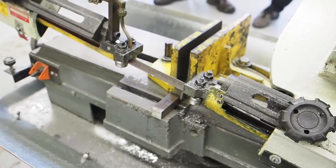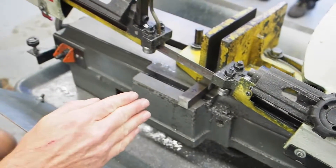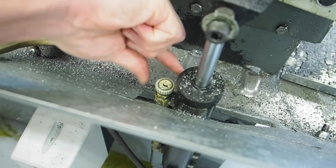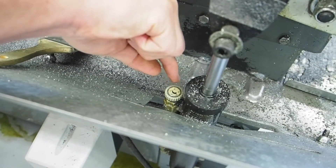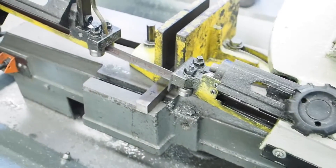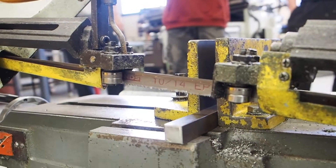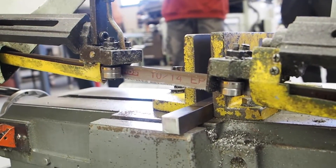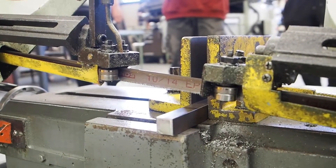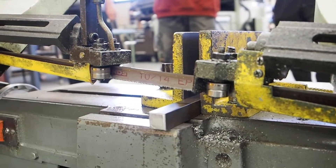Rule number four: do not leave the saw unattended while it is cutting. So when we bring the saw down, the saw actually comes down at a very slow speed — we'll talk about this knob later on in our operation demo, but this is how we bring the saw down. We just crack the saw and it comes down slow like this. You're never going to walk away from the saw as it's cutting. You're going to stand right here beside the saw as it cuts down. It seems like it's not moving at all, but that's how slow it actually cuts through steel.